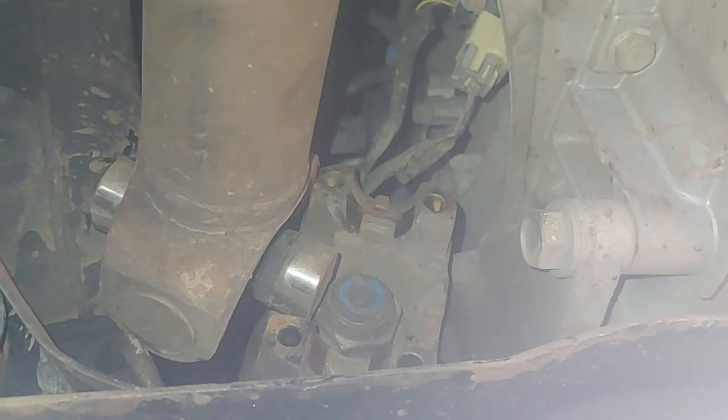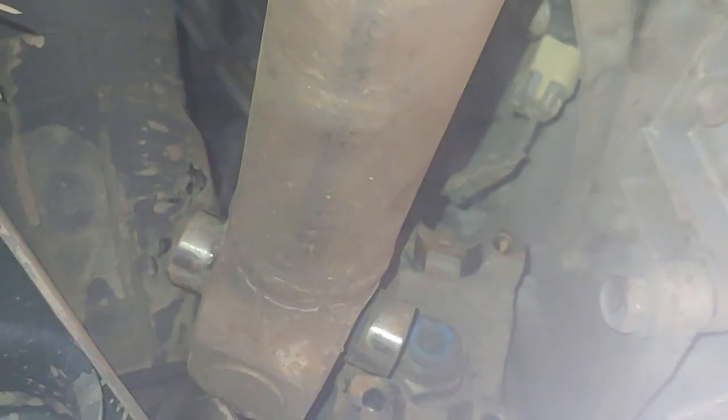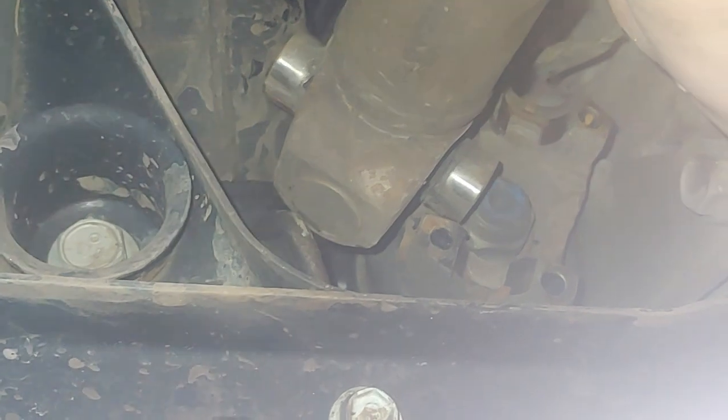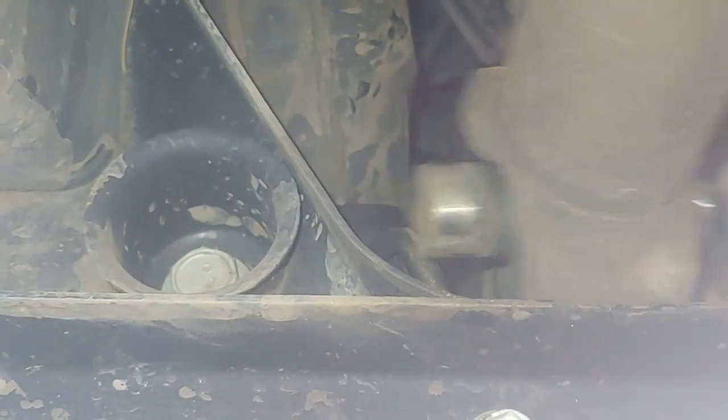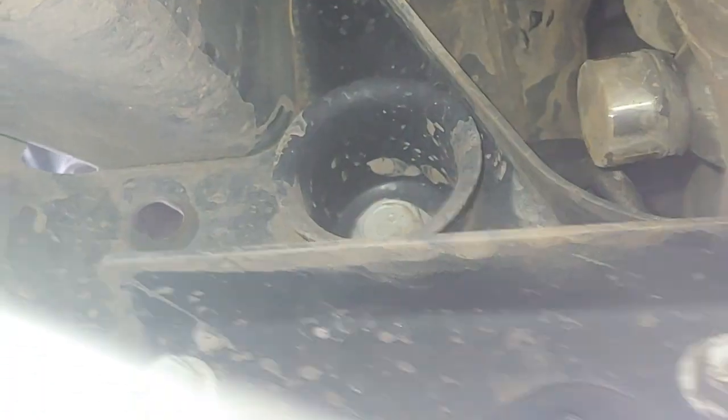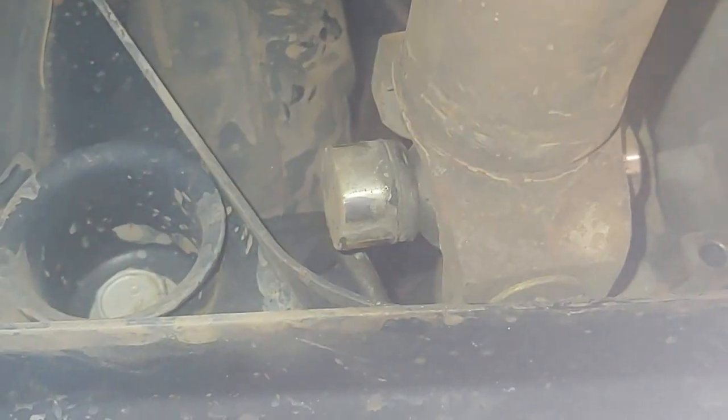Trying to remove it. Right here — here's the transfer case and there's the front drive shaft. And here is up front at the transfer case, the front transfer case where the drive shaft connects on the other side. You might be trying to take this out, but the interesting problem is you can't get it out even if you push it back. It will not squeeze out because this cross member is in the way.